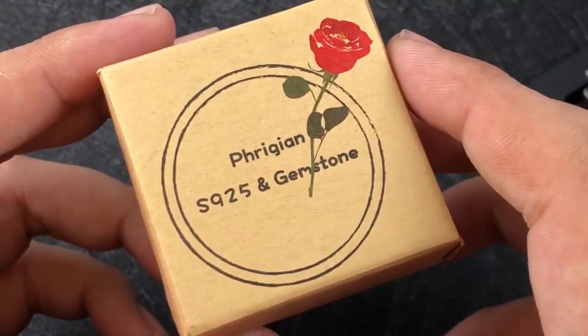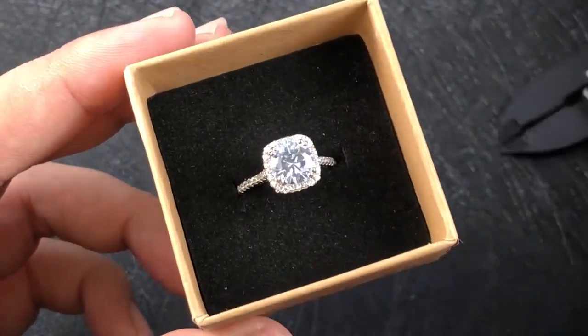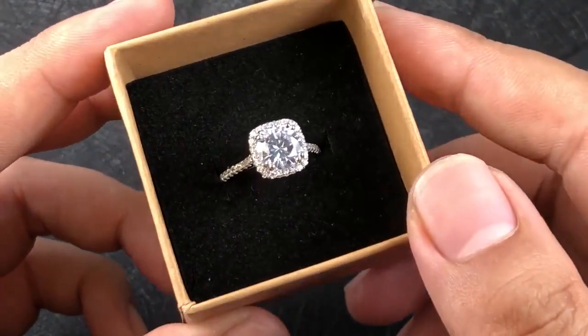Let's get started. First, I'm going to open the box. As you can see — wow, wow, wow — it looks so nice.